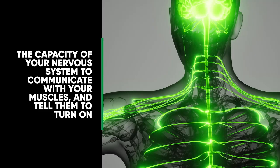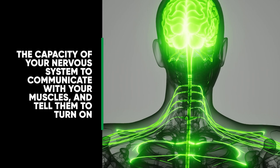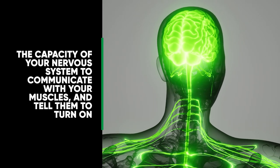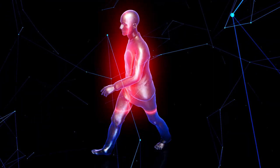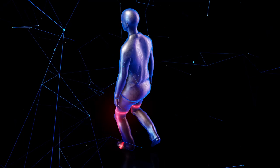Before we start this video we need to define what we're talking about. When we say mind-muscle connection, this term generally refers to the capacity of your nervous system to communicate with your muscles and tell them to turn on. We all already have this mind-muscle connection — it's what allows us to move our body and skeletal system using our muscles.